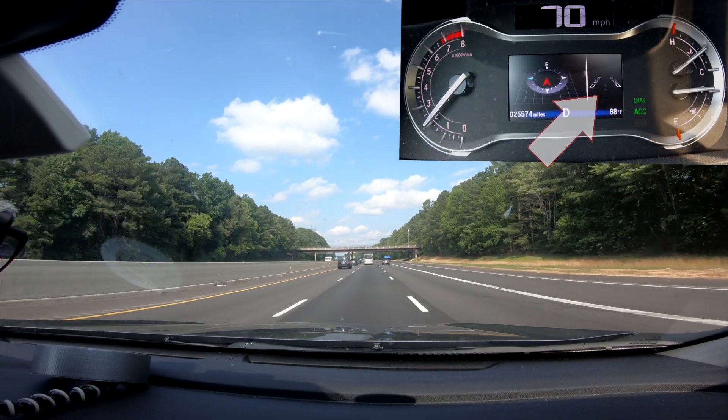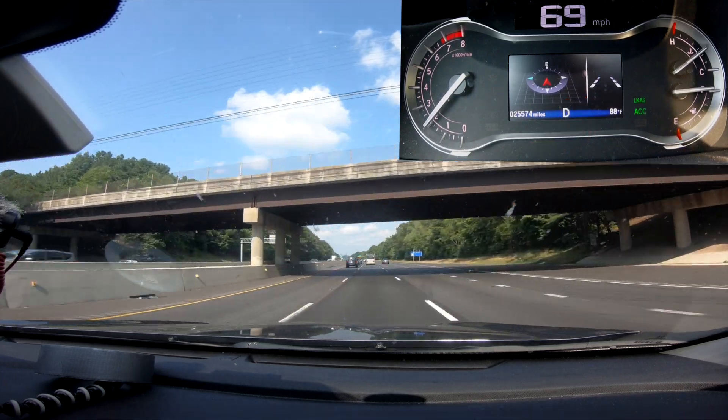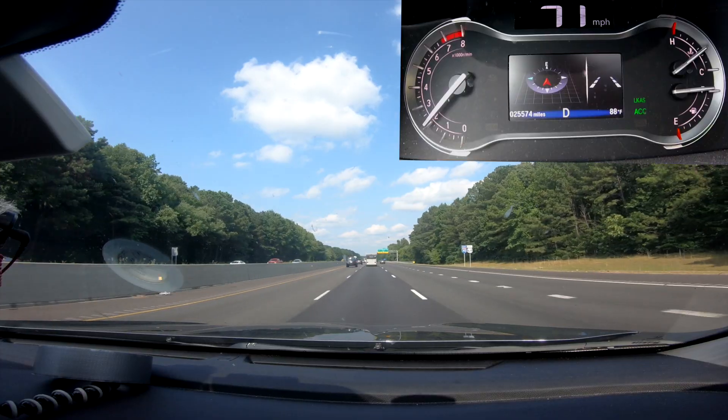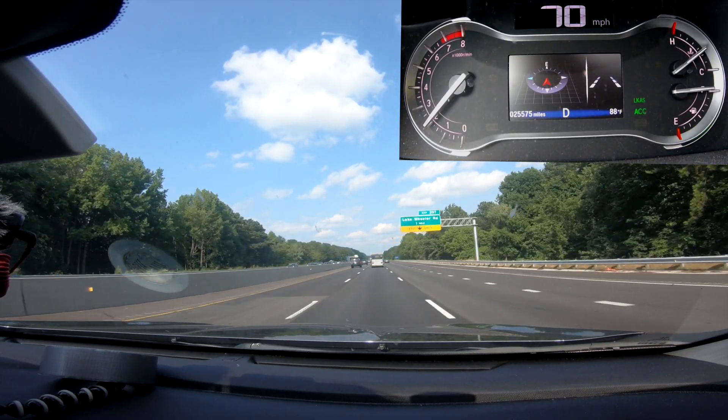You'll see there are some lines on the display. When they are filled in, that means the car is tracking — it can see the lines ahead and it's keeping itself in its lane. When those are in outline mode, it means it's unable to distinguish the lane markings. Right now I'm good; it's tracking the lane markings and keeping me on the road.